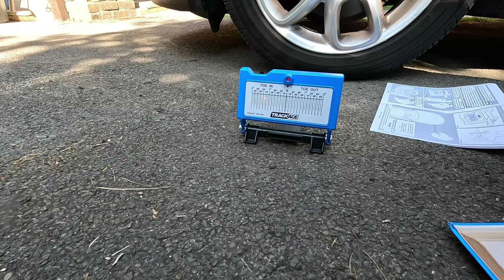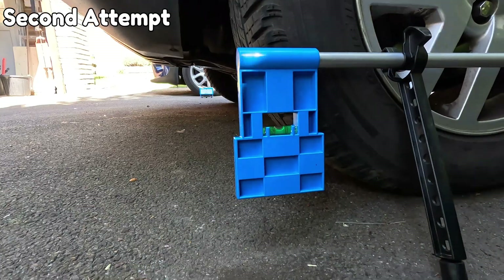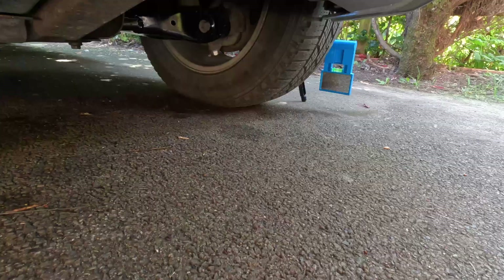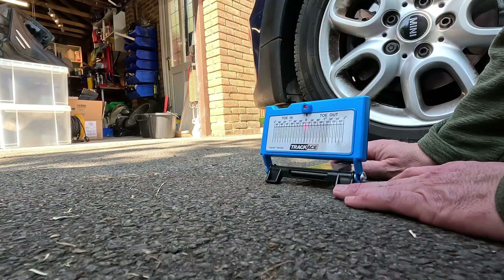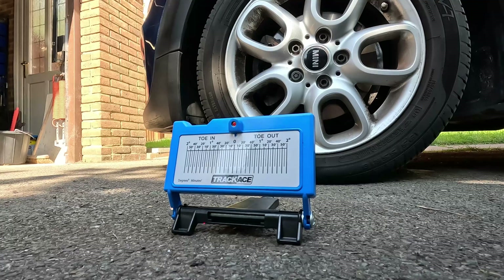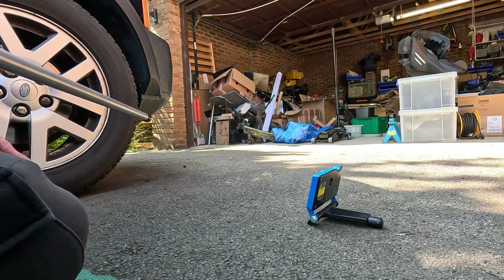I'm going to re-measure this again, reset it all up, and see whether I can get the same reading. What I think is important with this is you've got to do it a few times, keep doing it, until you get a consistent reading you can rely on. Then once you've got the reading, my current interest is whether you can actually use this to adjust the toe back to roughly where it should be.